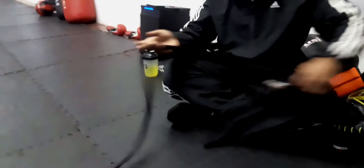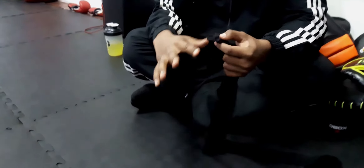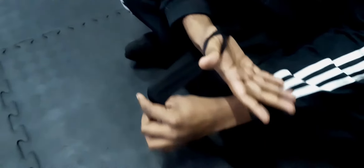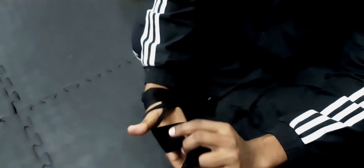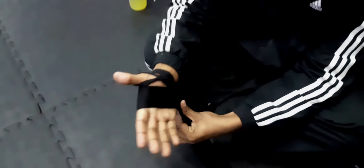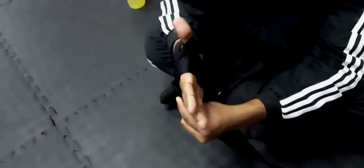First, you have to put this loop on your thumb. This is the first thing you need to do. Always remember, first it goes like this, and after this you have to do another turn — from here to here, then another one from here to here. Just remember that it always falls like this, and then you cover your thumb, because your thumb is very important. The thumb is the main finger which holds the fist and makes it stronger.